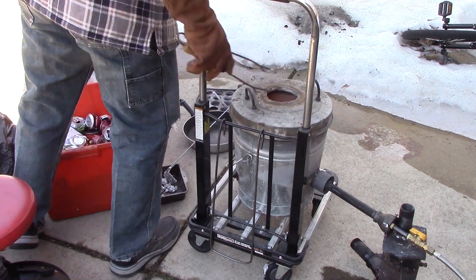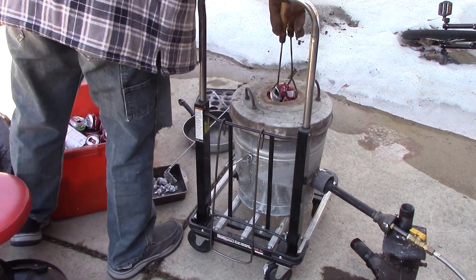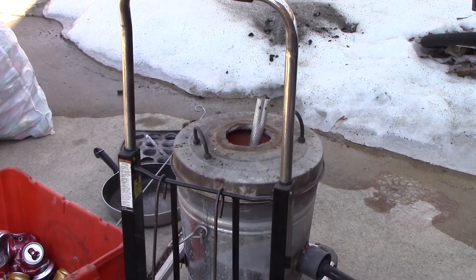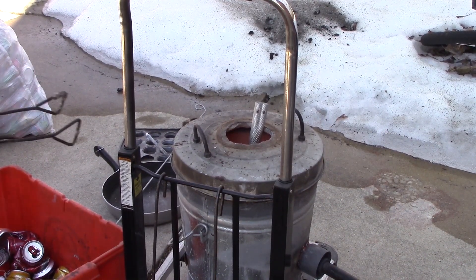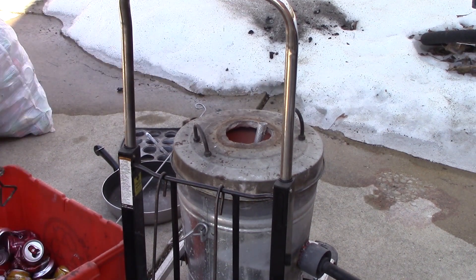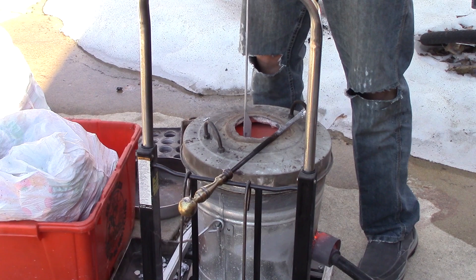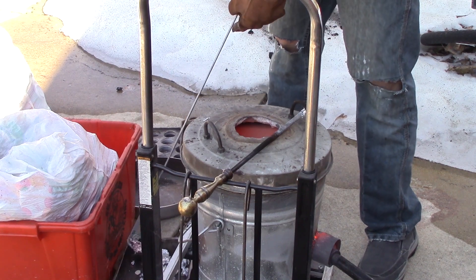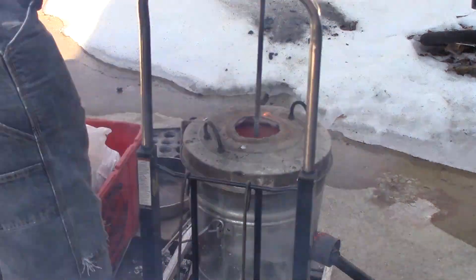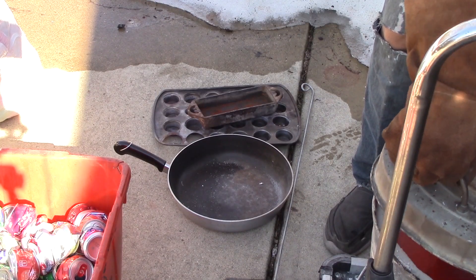I have like four to five bags of cans so this is going to take a while. This is the remnant of a lobster net — I used to live in Florida and we'd go lobstering, and there's the aluminum part of it getting melted up. Now it's just lather, rinse, repeat. Always preheat your molds, guys, or you could get some splattering aluminum.